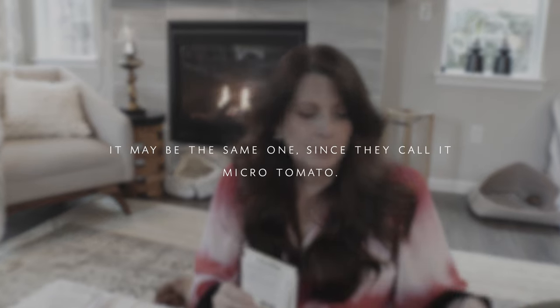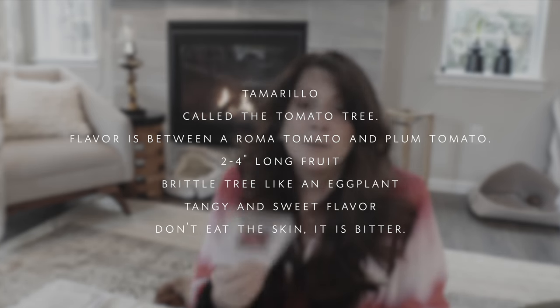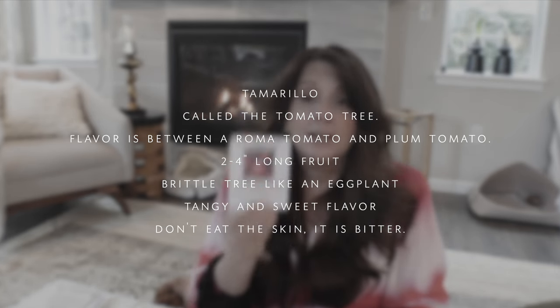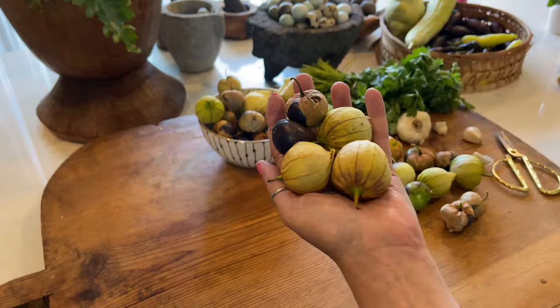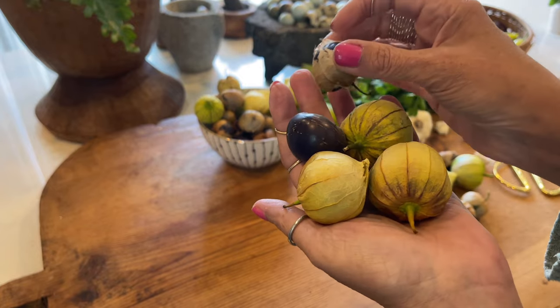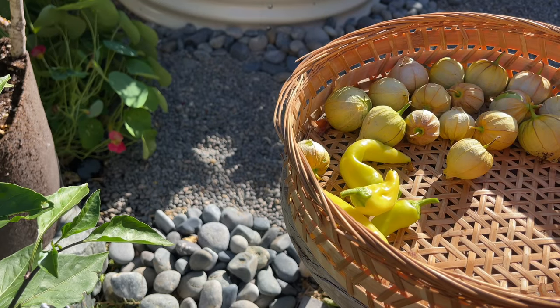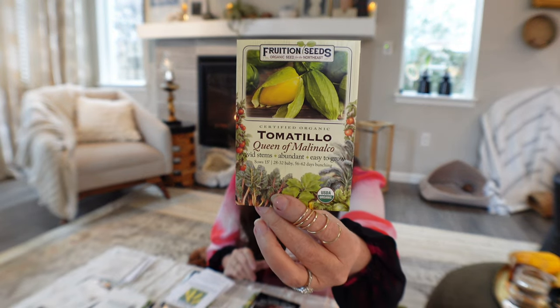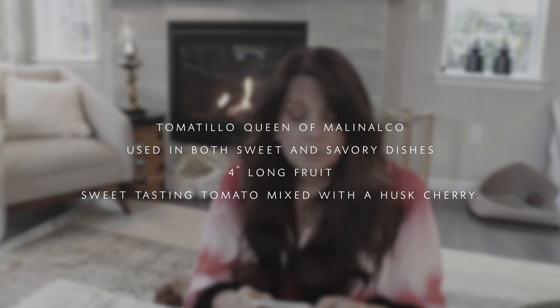This is not a tomato — it's a tamarillo, a sweet fruit. I've heard about it several times and I'm going to get it. It probably won't fruit this year, but I'll still grow it in a pot and hopefully it'll get fruit in a year or two. I also grew a purple and green tomatillo before, but this year I only want one plant, so I'm getting the Queen of Malinalco because it's very abundant and has a larger, almost pear-shaped fruit. I'm super excited about it.